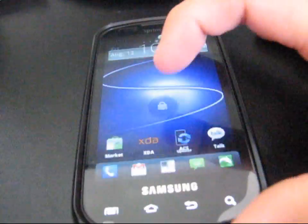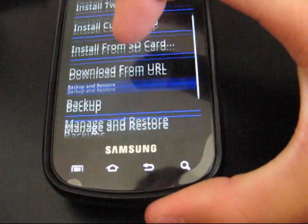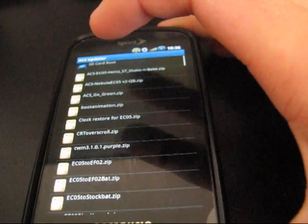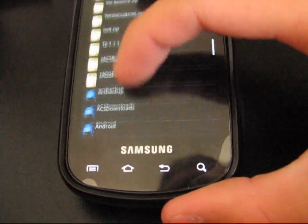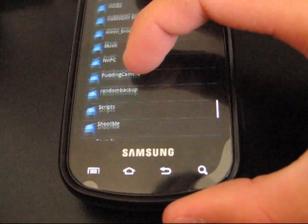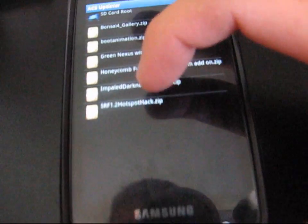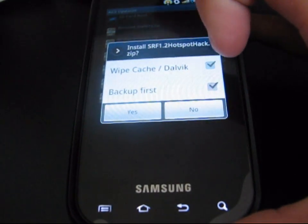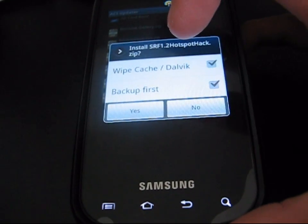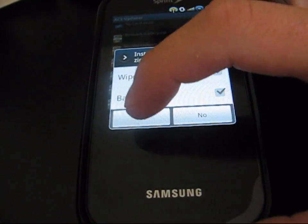Once that file is on your SD card, go to the ACS updater and then go to Install from SD Card. Navigate to wherever you saved the SRF 1.2 hotspot hack — it should be in one of these folders. Select SRF 1.2 hotspothack.zip and click on it. I don't believe you need to wipe anything; I didn't and it worked just fine.